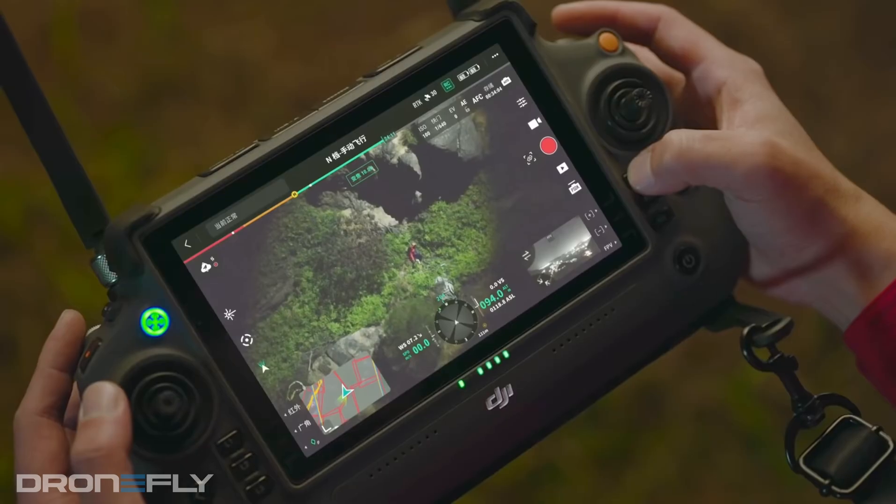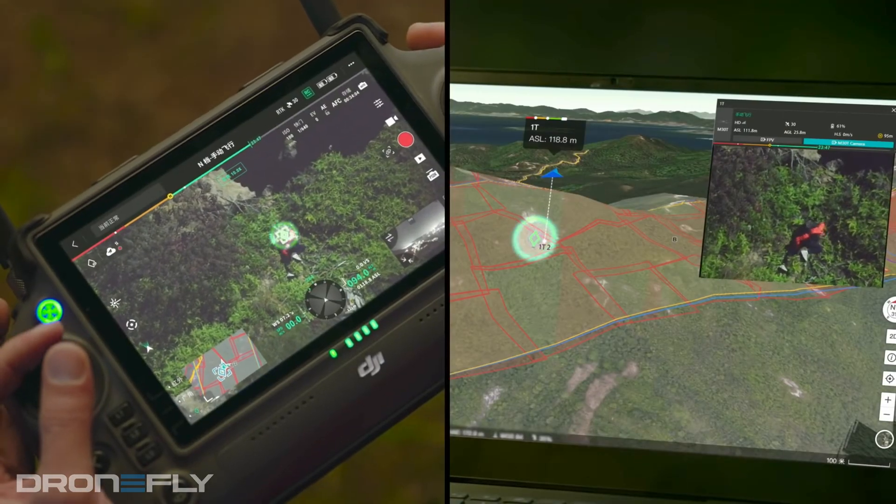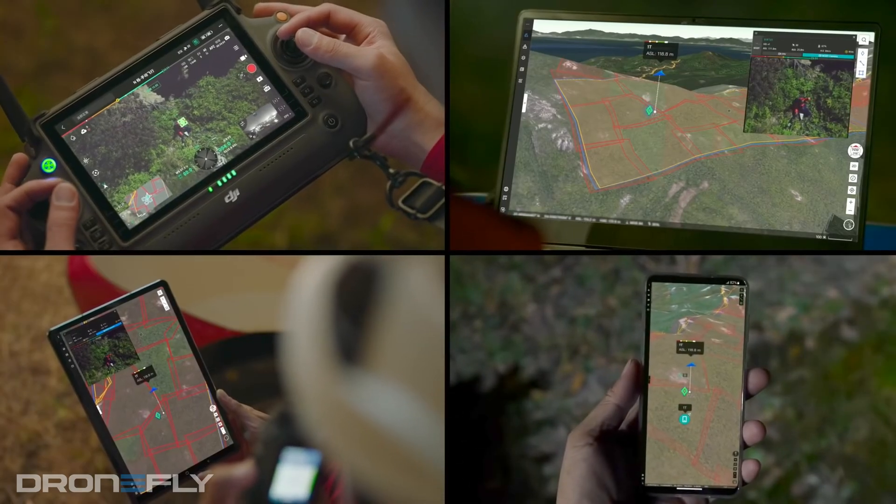Let's talk about what Flight Hub 2 is at a high level. It's live operations management for drone operations, bringing everyone who's involved in the operation onto the same page.